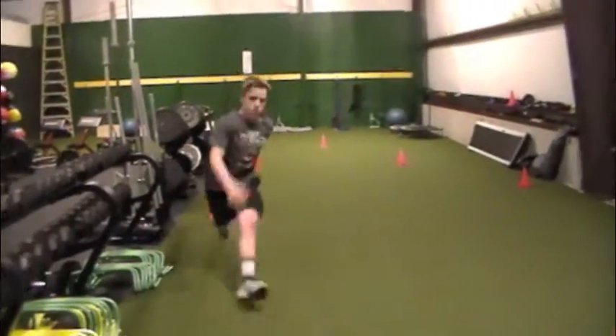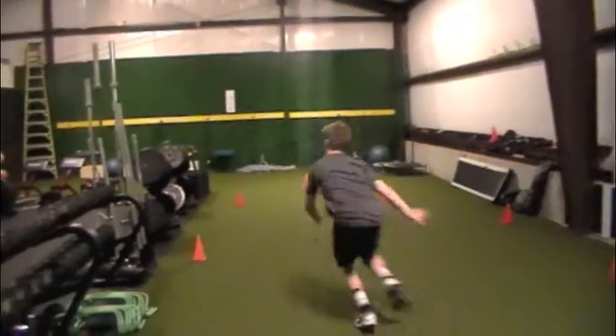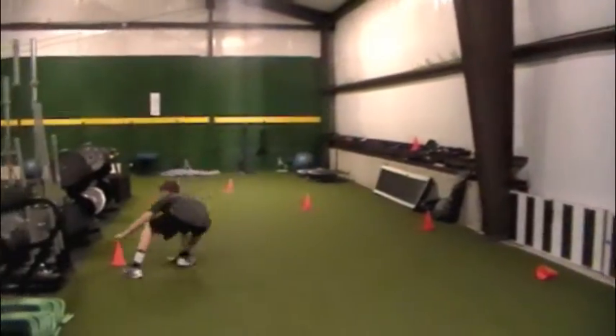Ready? Go! Come on, move. Get it. Good. Come on, man. Come on, get it. That's it. Get lower now. Get low. Anticipate. Reach out there. That's better. I like that. Good job.